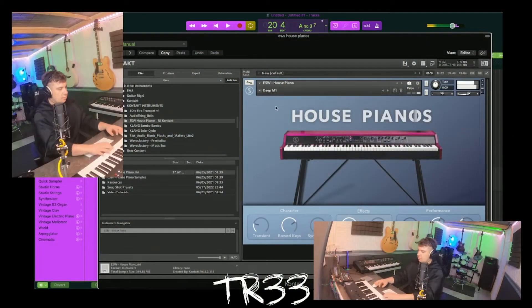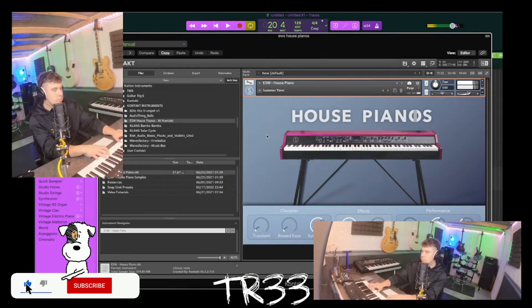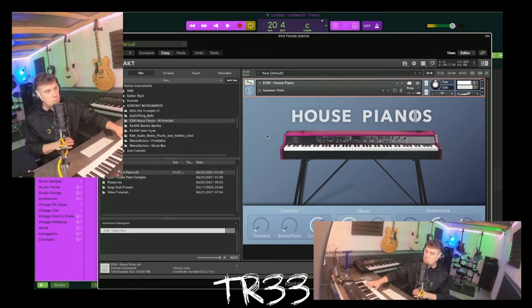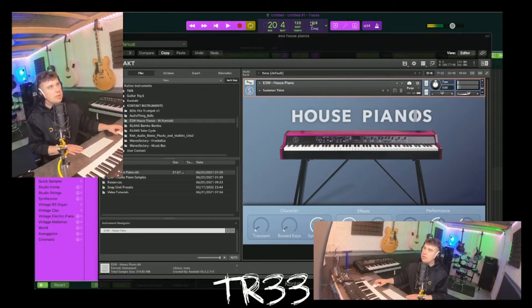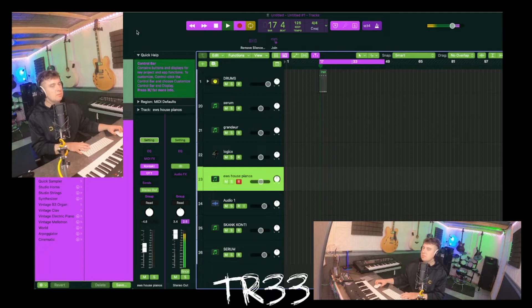Perfect for what we need today. So we're going to start with this Echo Soundworks house piano - we've got a few different preset sounds which are all basically the same. We'll put our project up to 125 BPM - that should be about the right kind of tempo for what we need, maybe 124, we'll go for today.